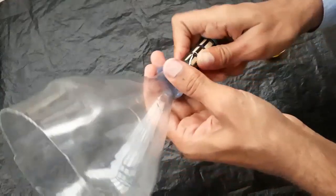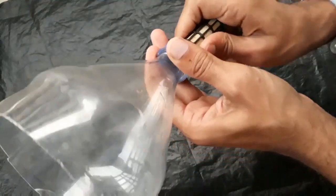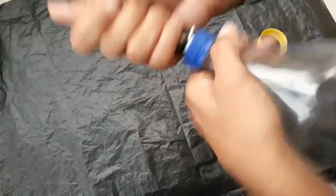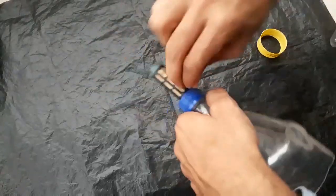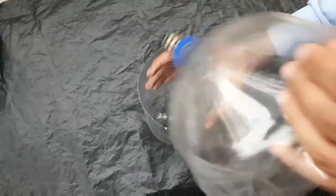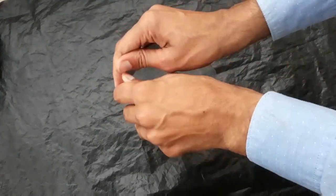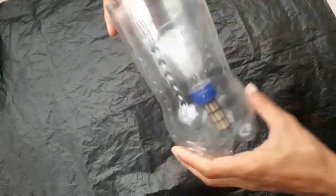Now fix it on the cap of the bottle. Now it is fixed. Fix the upper part, and here you can see the filter inside the bottle, and this hole is for the tape.